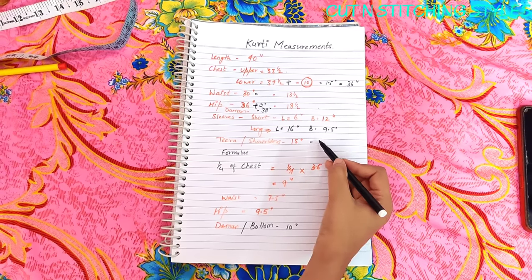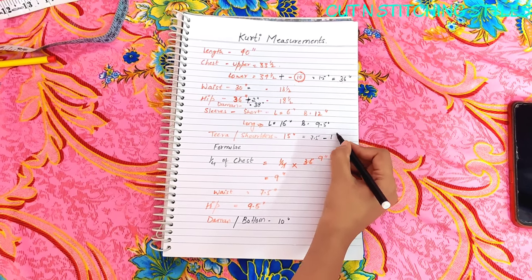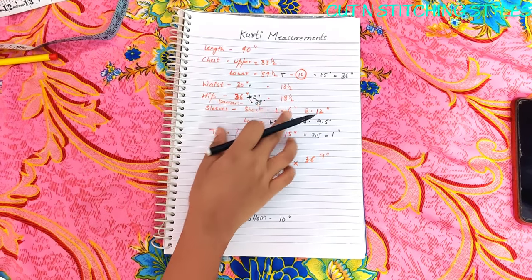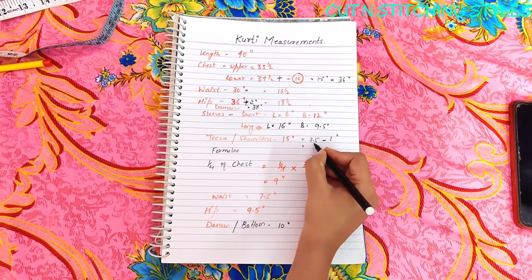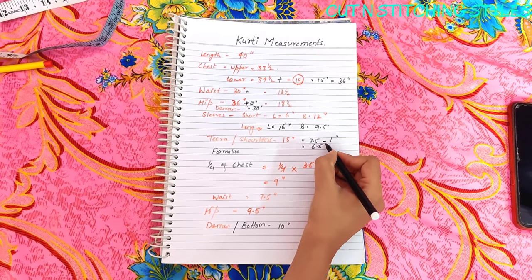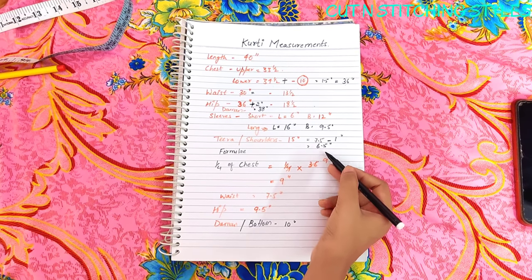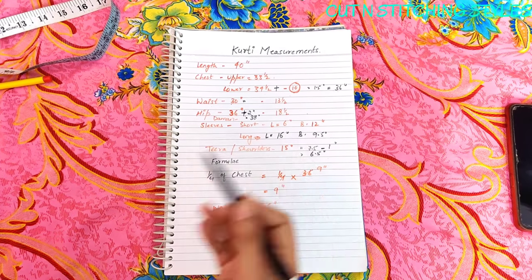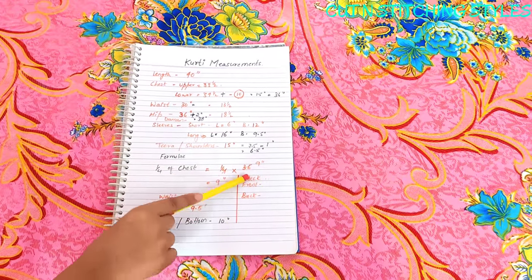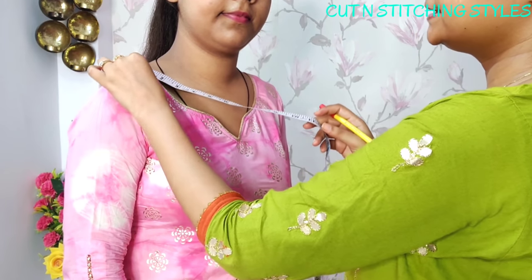We have to minus half an inch, and for other parts we add, but here we minus. Some people say the shoulder bone is falling, so we have to adjust for that. Now we take the neck — both front and back neck measurements.